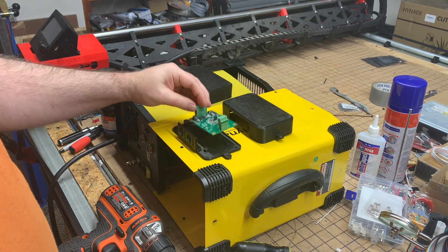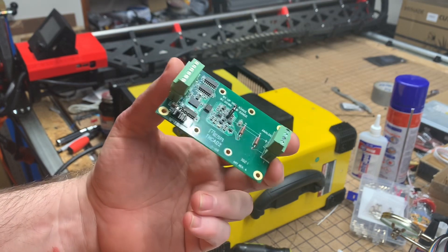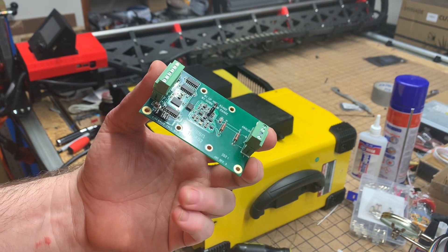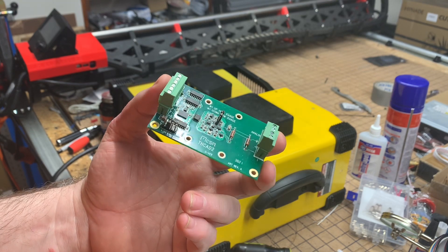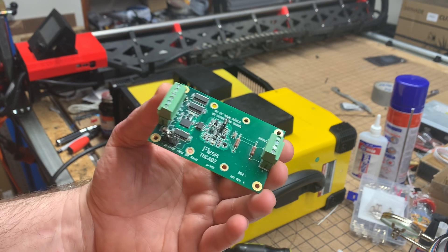A couple of things in answer to questions in the comments: one question was, can a Mesa torch height control module also control the steppers? The answer to that is no — you'd need two Mesa cards, one to control the steppers and one for your torch height control.